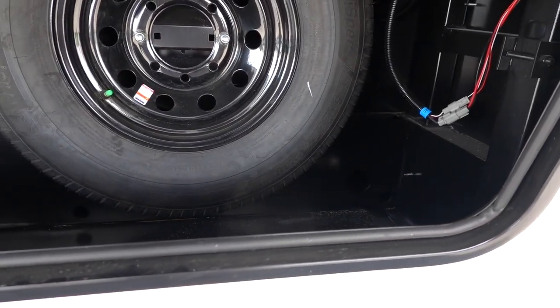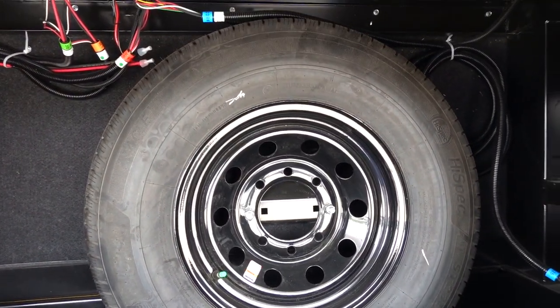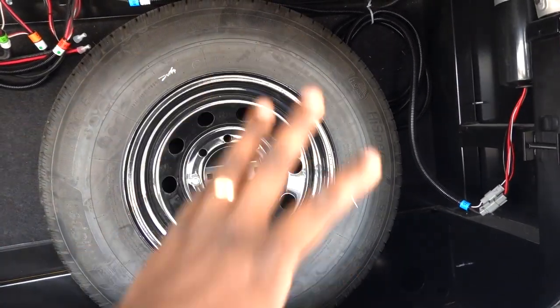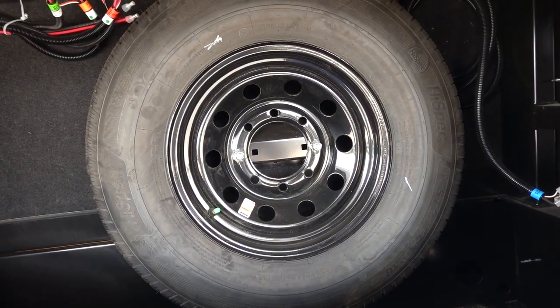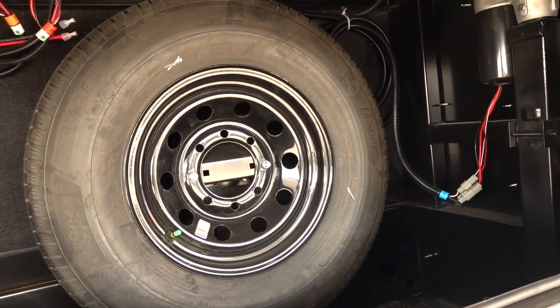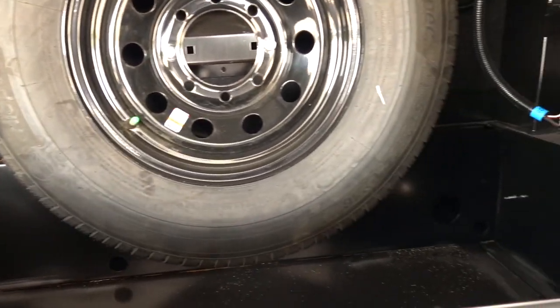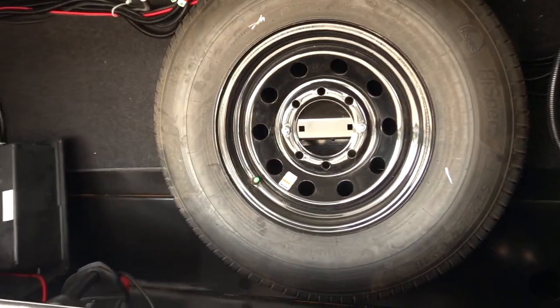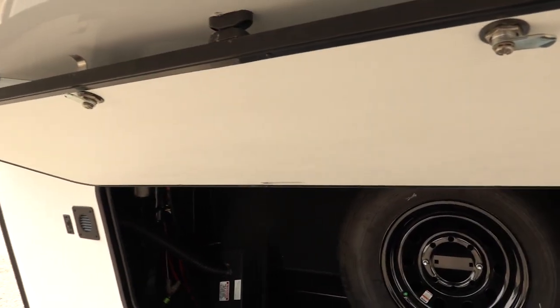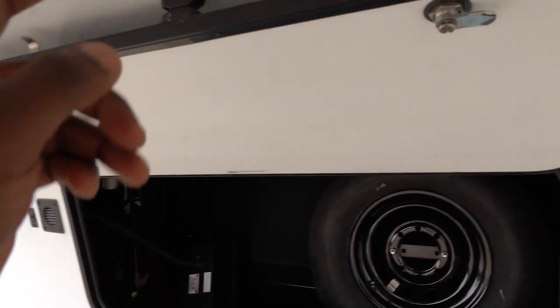Inside the storage bay you have a pretty deep size with a nice drop off. I'm not a fan of having the spare tire in here. The pros are that it's protected from the elements, but you can put it under the RV using a BAL hide-a-spare — I installed it on my RV and did a video on that. Overall, one battery on this side and still a good amount of space. They give you magnets up top for the door, which I like better than latches.